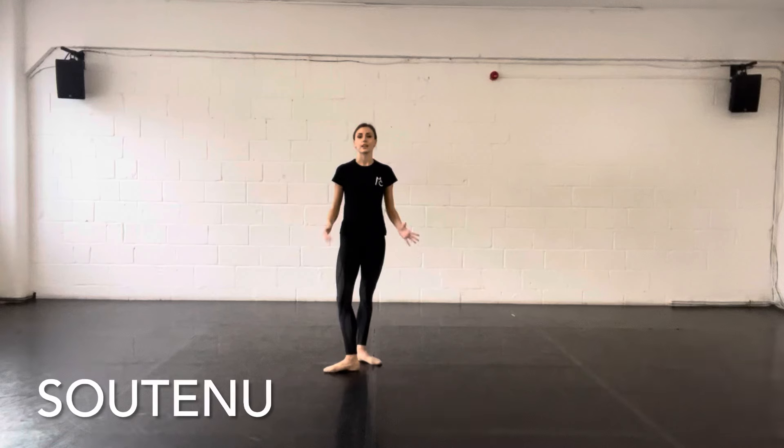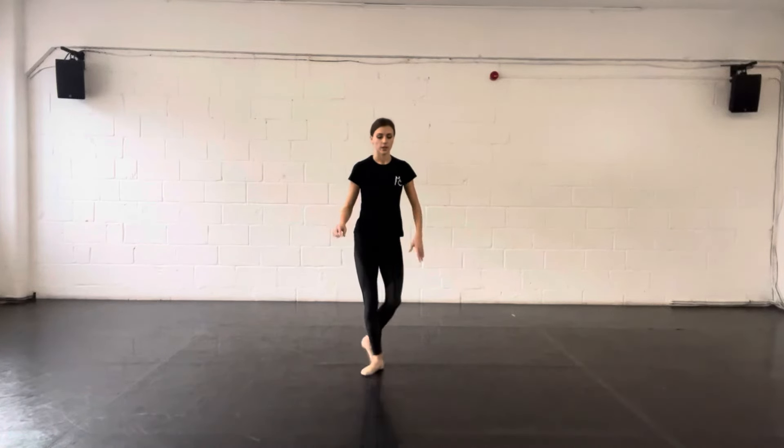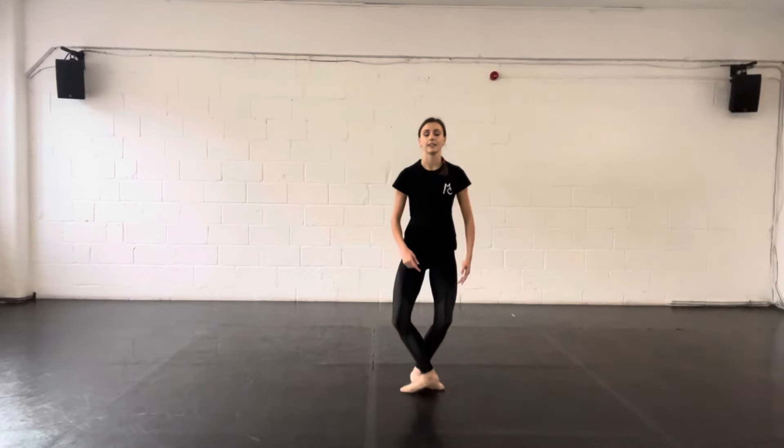A soutenu is a kind of turn on two feet on any point. You could do a picot soutenu, which would be stepping into this. A typical soutenu starts, we rise up on a steady point, and then we pivot round, switching feet. It's an extension of the detourne you do at the bar, where a soutenu is a full turn compared to the half turn in a detourne.